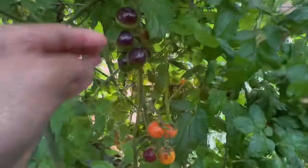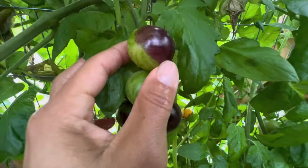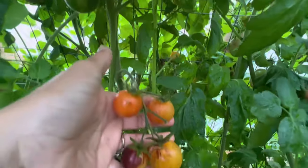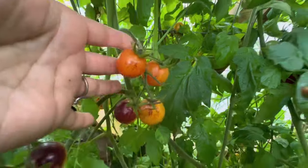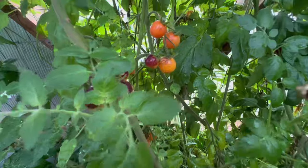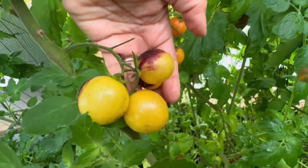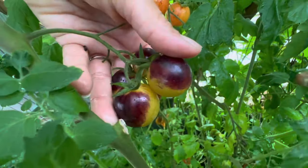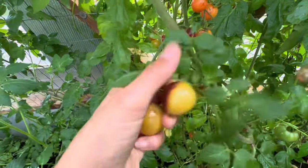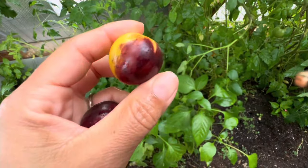And then we have our purple rain. Here it is developing — it goes from green to purple. Then if the weather's warmer, we get this sort of lighter yellow. It's still sweet; it doesn't change the taste. But when the weather starts to cool off, they begin to look like this — you've got that yellow on the bottom and then a nice deep dark purple on the shoulders. We can pick these; they're really nice tomatoes.